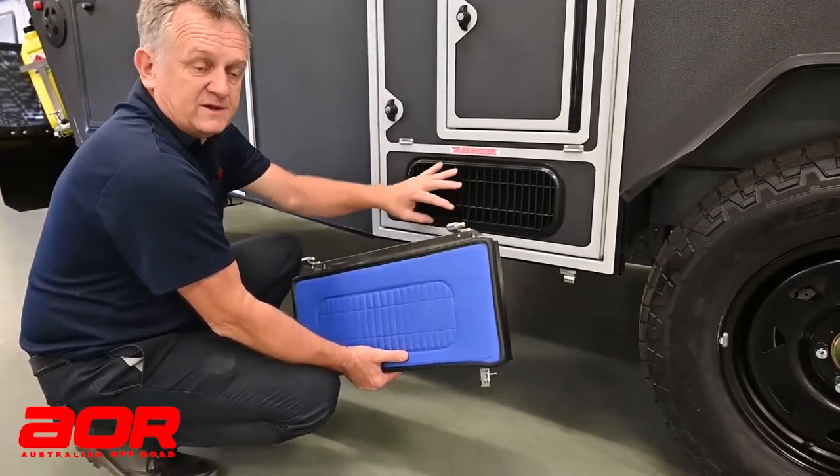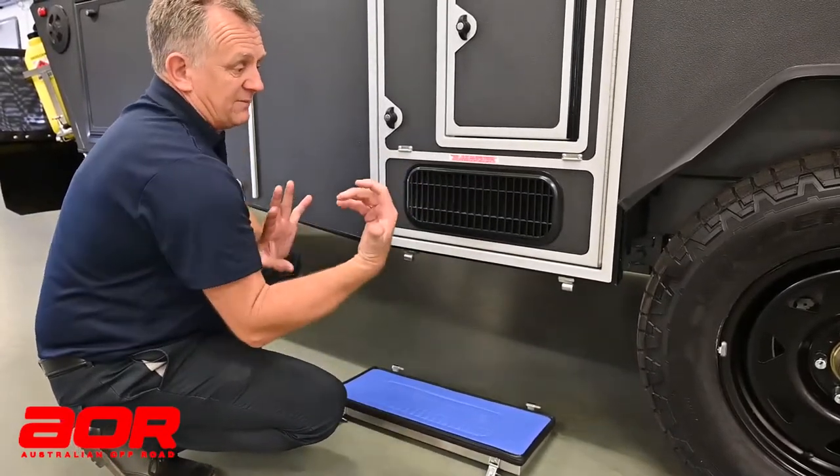Now you can see that vent open there. From there, I could open the door up completely.